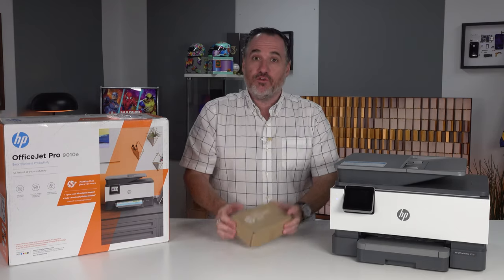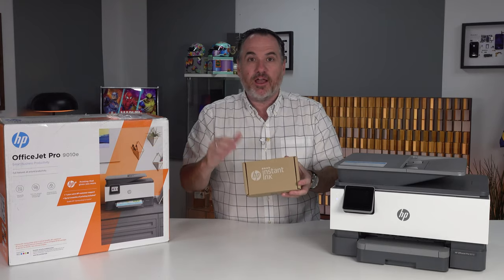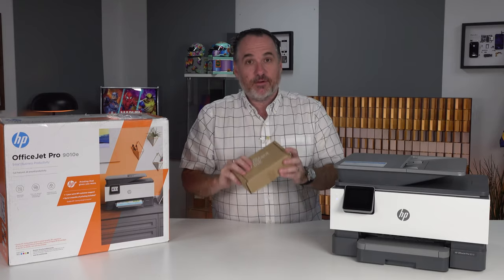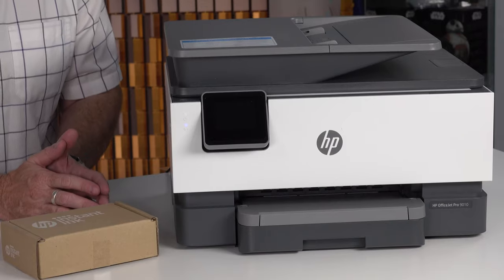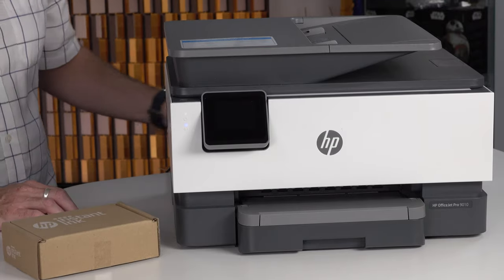If after the six months you do want to continue with Instant Ink, it is a subscription program. It starts at $1.99 and there are different levels depending on how much ink you need. Very simple and a great setup for people that do a lot of printing at home or a little printing at home — it doesn't matter, because a couple of bucks a month is all you need to spend to get that ink.